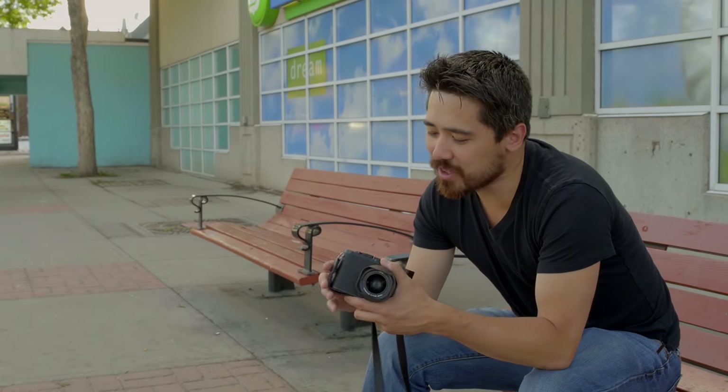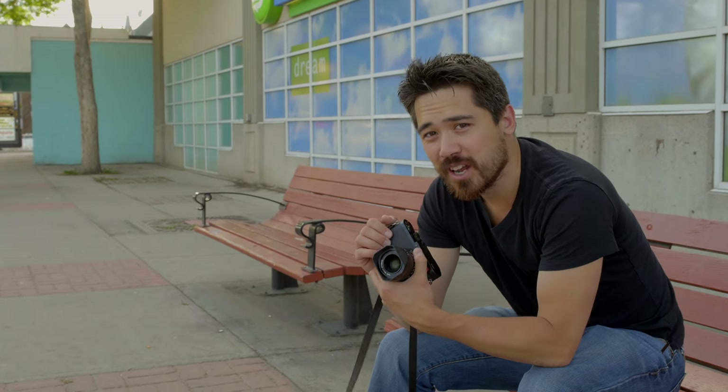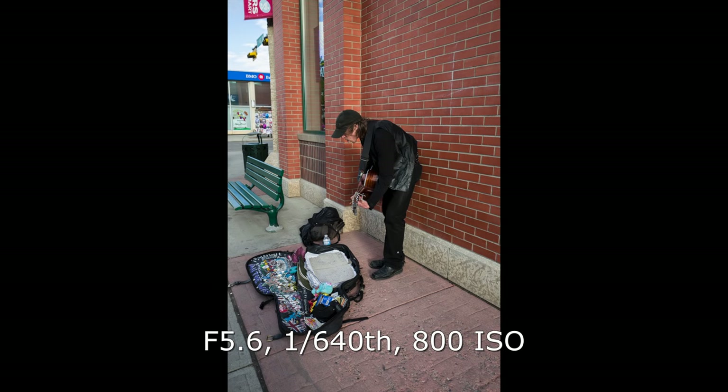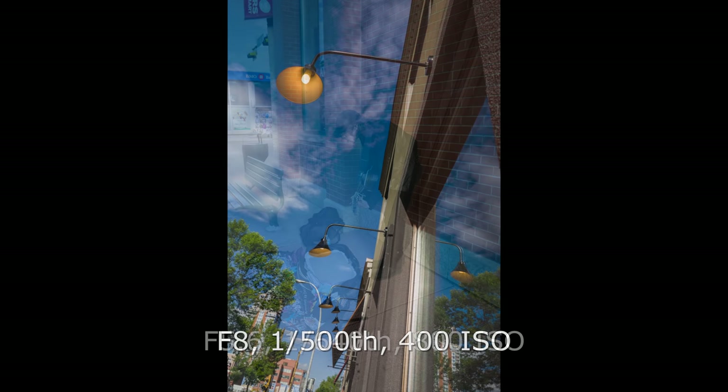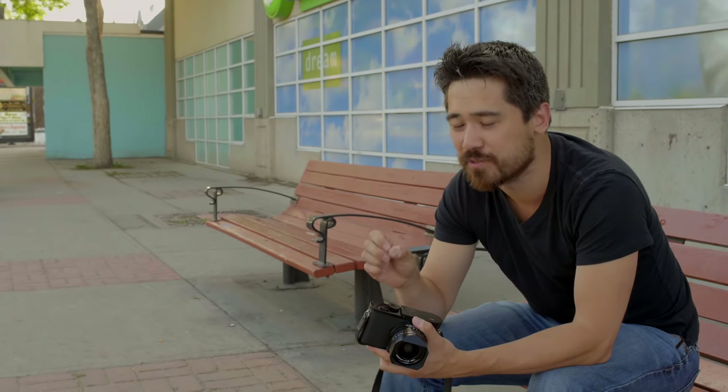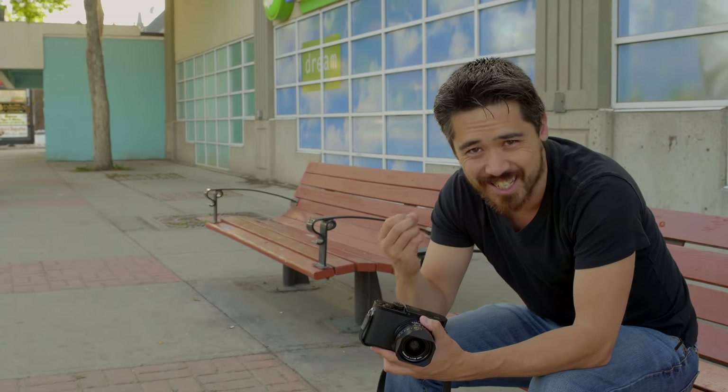The sensor in the Leica Q is a 24-megapixel full-frame with no aliasing filter. To be expected, it's a very sharp sensor. We're also going to get that unique look that Leica delivers — the processing engine gives us an organic feel and beautiful color. Every time I use a Leica camera I recognize the look of the photos; it's distinct.